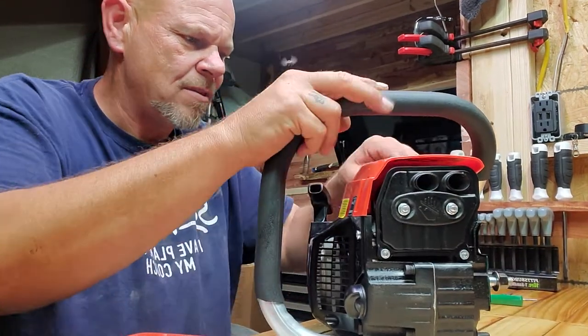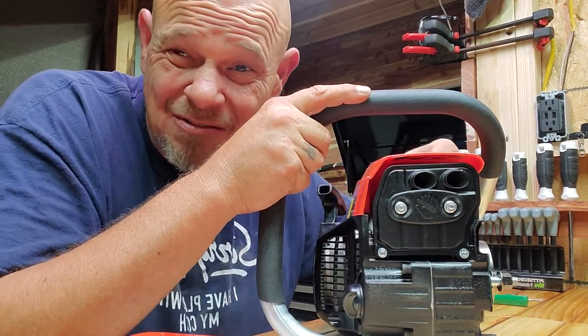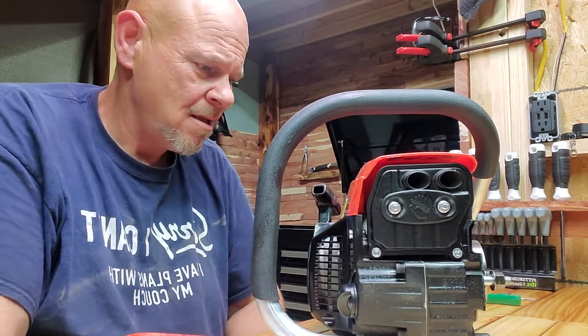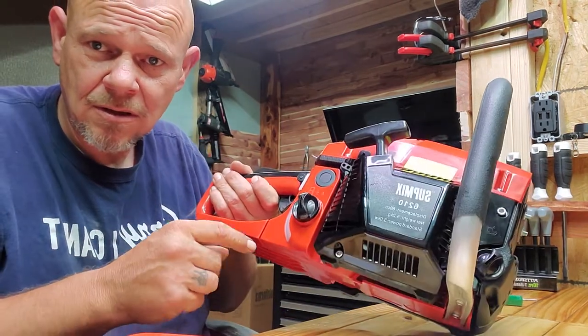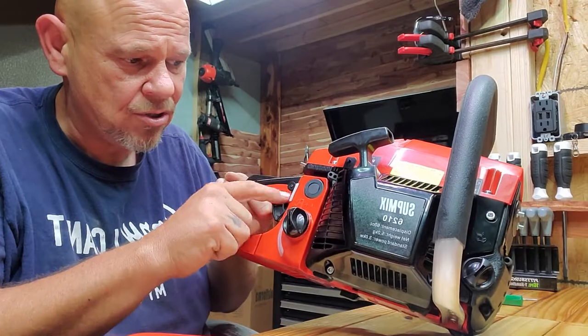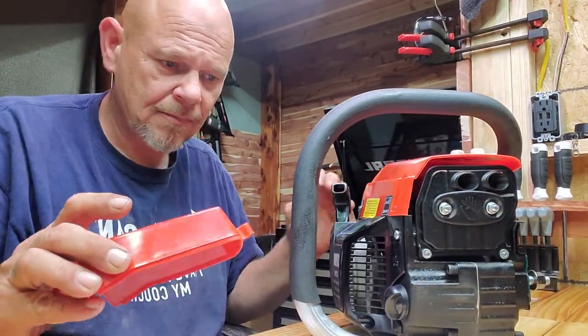The only thing I don't like about when they test it is I don't like these spark plugs, I just don't. There's a good feature though — the gas tank is transparent. You can see when you're starting to run low on fuel. That's not bad, not bad at all.